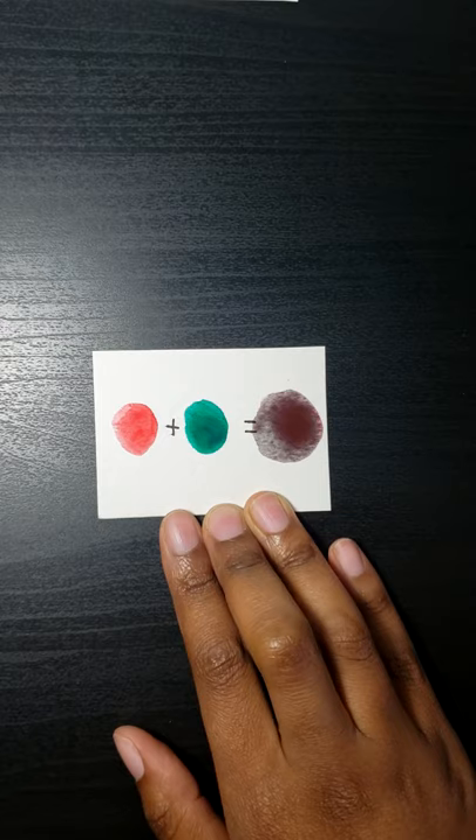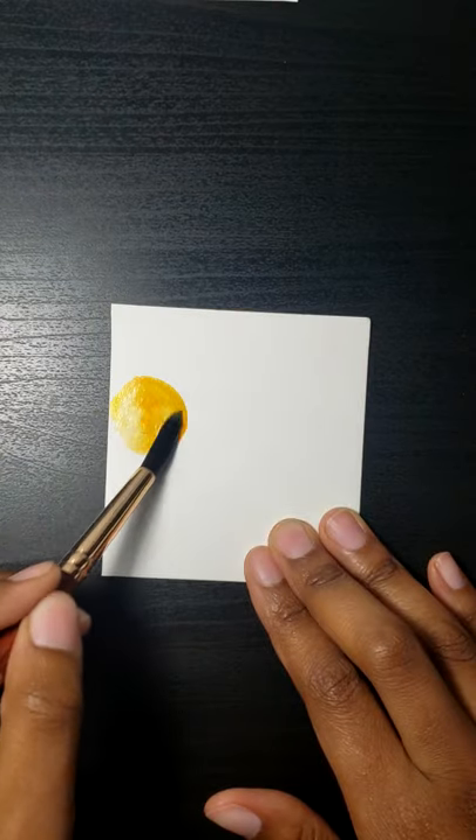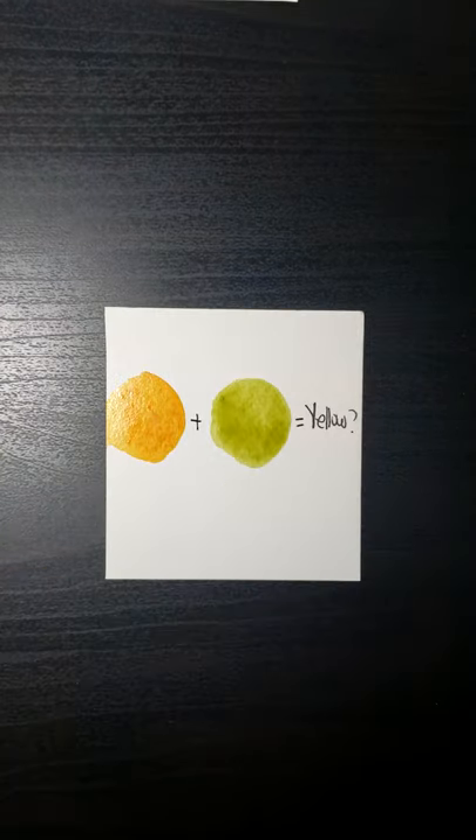I did read though that if you mix a yellow-orange with a yellow-green you could get a yellowish type of color.